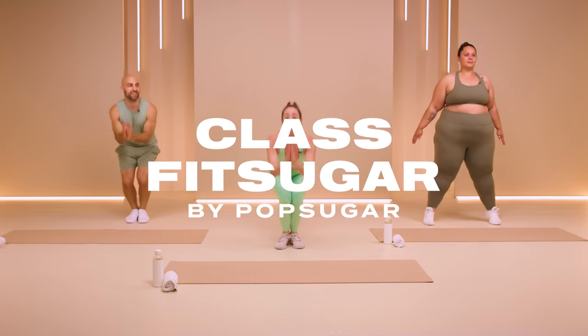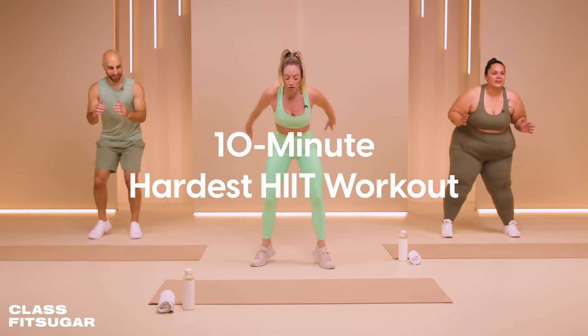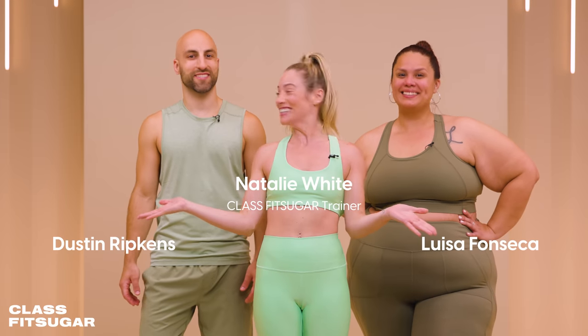Hello, my name is Natalie White. Welcome to Class Fit Sugar. Today we're going to do a 10-minute hardest HIIT workout. It's a mixture of strength and cardio. Are you ready to get started? Let's do it.